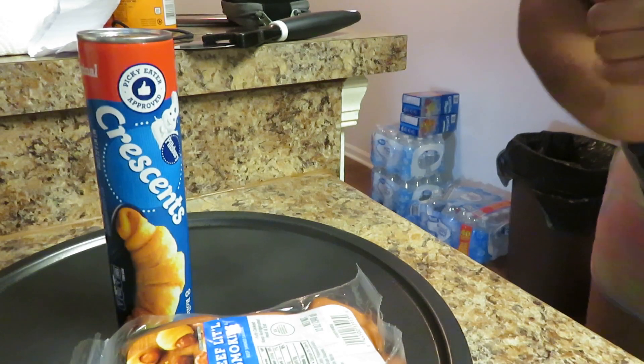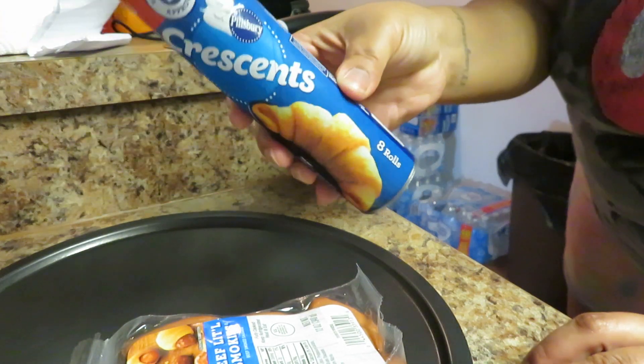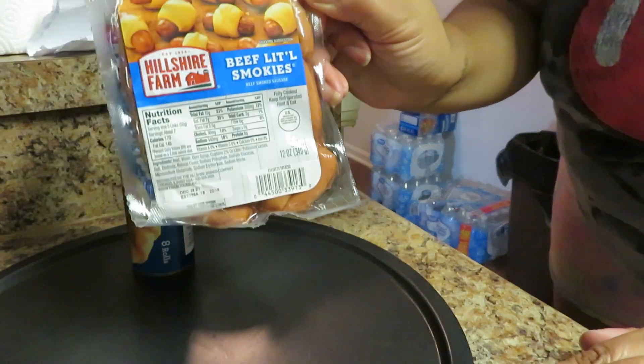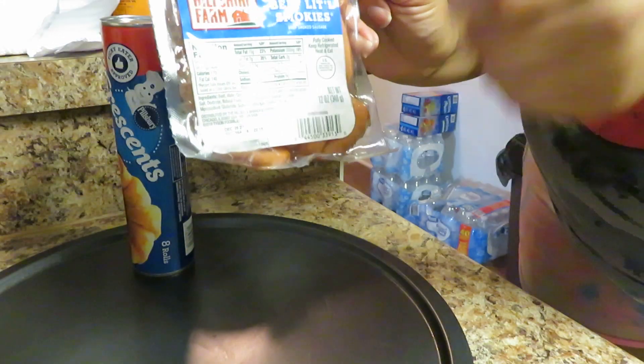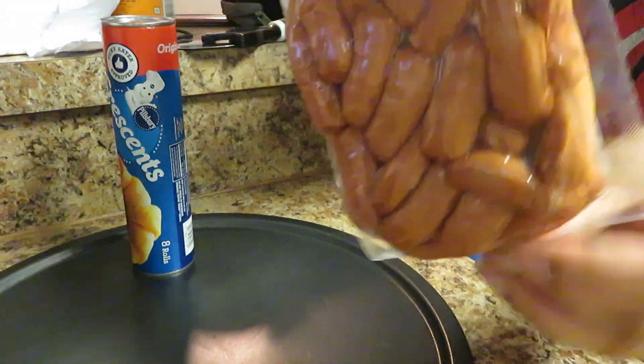Anyway, hopefully y'all enjoy this video. All you're going to need for this recipe is some Pillsbury Crescent Rolls, right here, and some beef little smokies — or whatever you like. I like the Hillshire Farm brand, and that's what I'm going to use. The little beef smokies are so delicious.